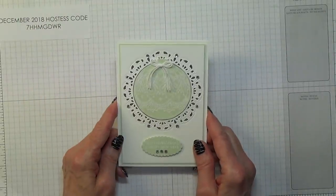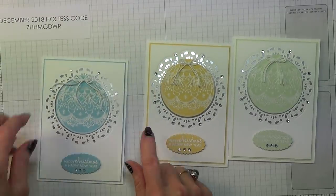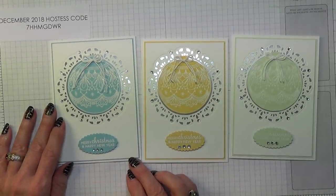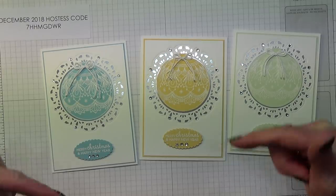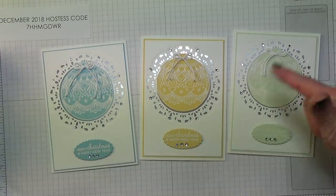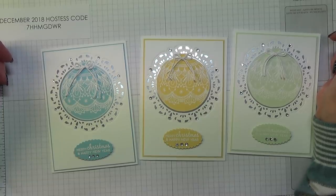So there we go, that's today's project — I hope you like it. The three colour versions are Soft Sea Foam, So Saffron, and Balmy Blue. Surprisingly, I rather like the yellow one, which is very not me. That's how I made this card; I hope you give it a try. Many thanks for joining me today. If you have any questions, please leave them in the box below. There'll be a link to my 24-7 shop below, and if you'd like to be notified each time I upload a new video, please click subscribe and then the bell. Happy crafting!